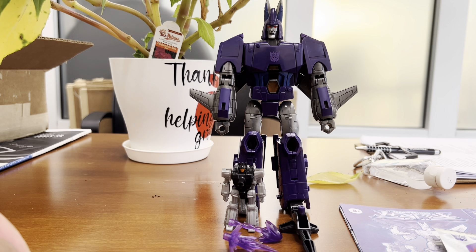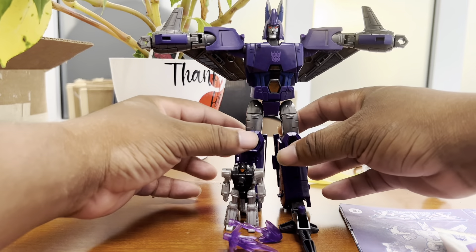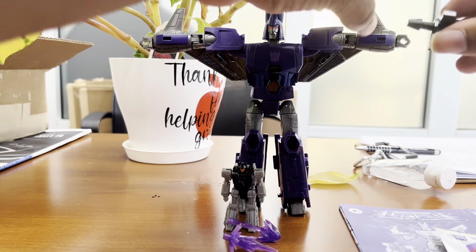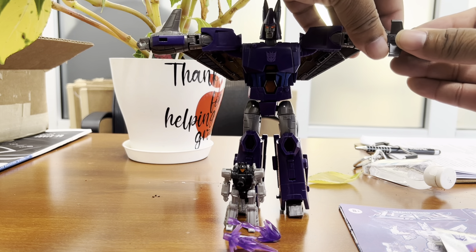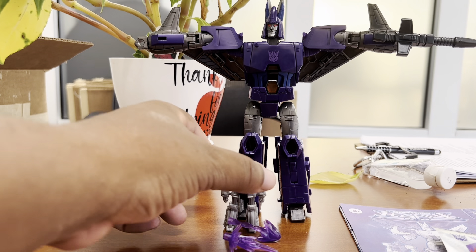Now, how did I do on the looseness test? Interestingly enough, my Cyclonus, while he is looser than the Kingdom version, he can certainly spread his arms out without them falling down. I've heard that they're extremely floppy, but the proof is in the pudding — we need to have him hold his weapon to see how well he does that. I'm going to put his weapon to his hand right here live. First we'll attach his original OG gun, oxidation laser. And he is still holding that.